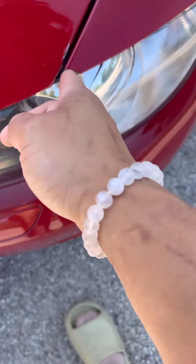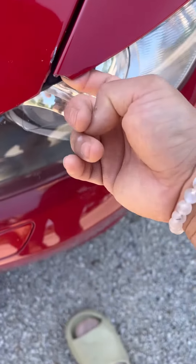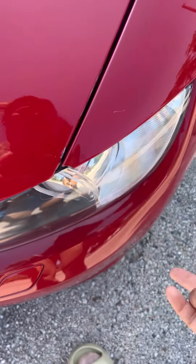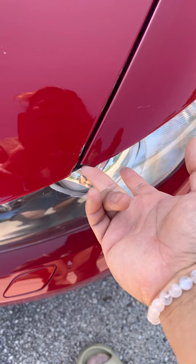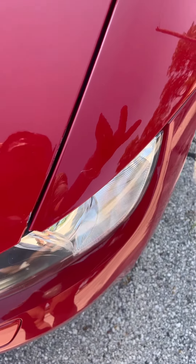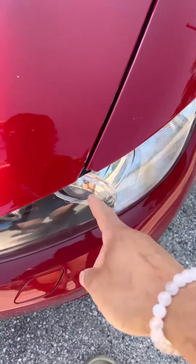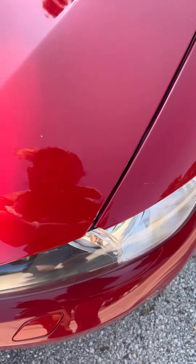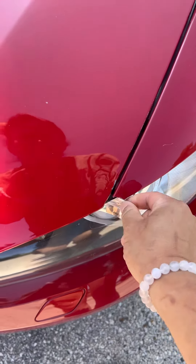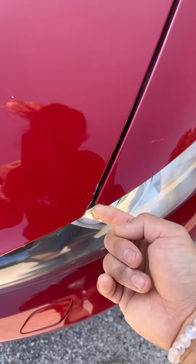Alright y'all, come along as I attempt to repair this missing piece in front of my fender because the new fender is $500 and I don't think I want to pay $500. I already got scammed off of the 335i that I bought with a blown turbo, so we're going to try to save some money and save this fender. So I'm going to use my other 3-series that I have.